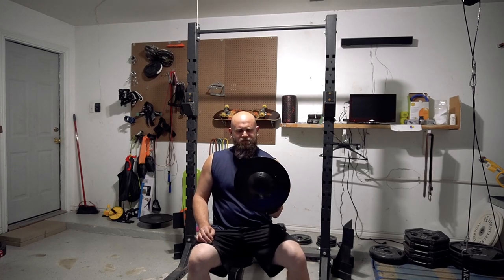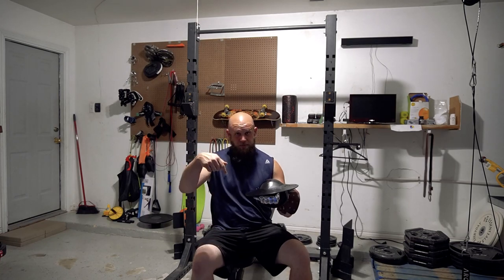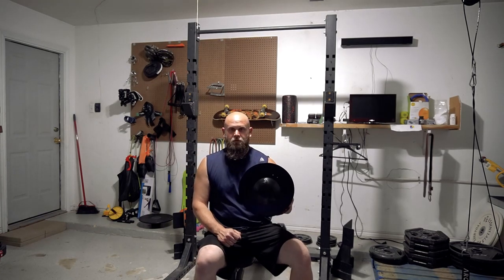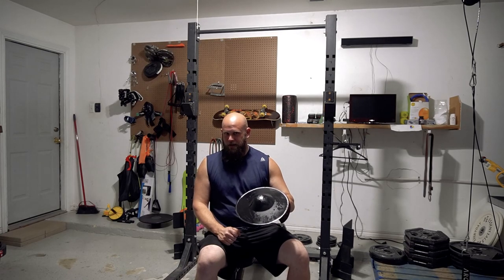So I believe this is 14 gauge steel. I think it's hardened, but again I'm going to put the specs down below. So let's get a weapon hit on it and see what happens.